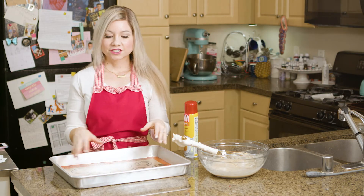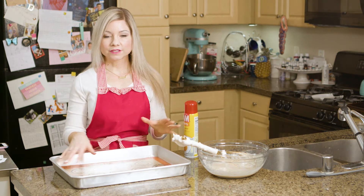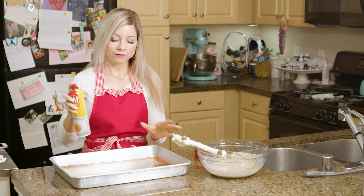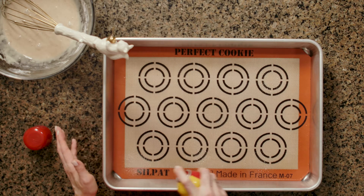I'm using a cookie sheet lined with a cookie mat. You could use parchment paper — these work really well, and I highly recommend them if you have one, but parchment paper sprayed with a little oil will also work. I'm going to give this a little spray as well since the batter can be a little sticky.